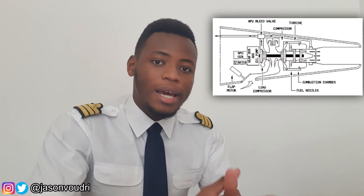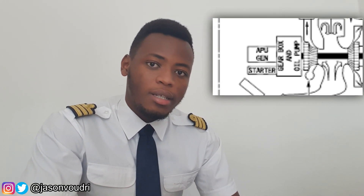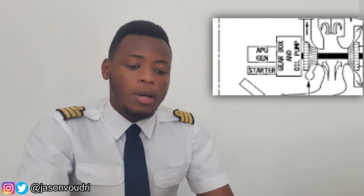The APU is composed of a single shaft turbine which is connected to an accessory gearbox, which in turn is connected to the electrical generator of the APU and connected to the starter of the APU. The APU can be electrically started, and the bleed air is provided through a load compressor of the APU and the electrical power by the generator of the APU.